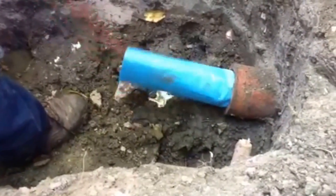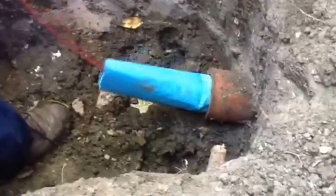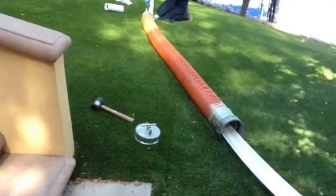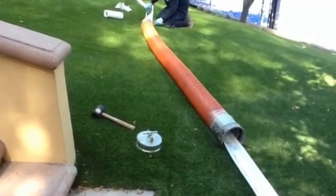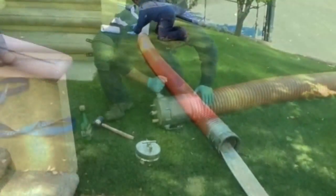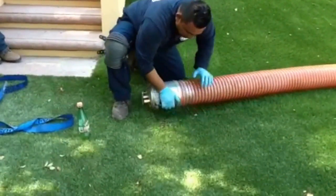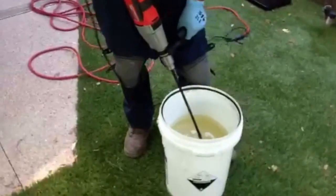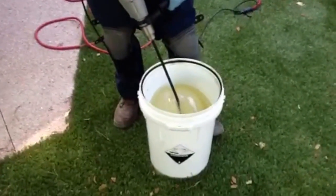To ensure a smooth installation, the first step we take is run a sewer and drain camera down the drain to perfectly measure out the new liner. We then prepare our housing unit that's going to hold the liner and the epoxy while we're inserting it into the sewer line. We then measure and mix a two-part epoxy.